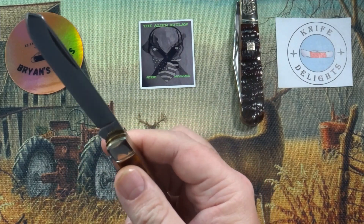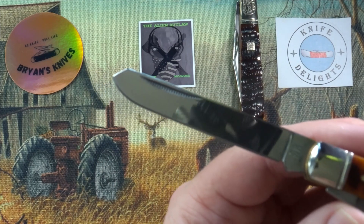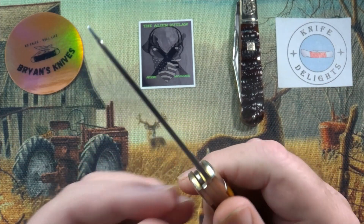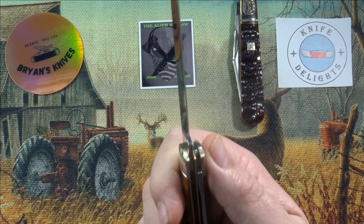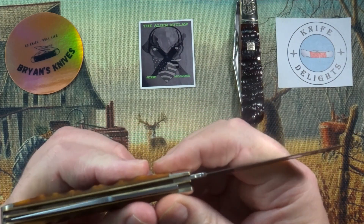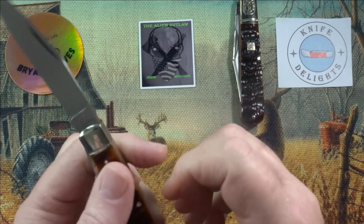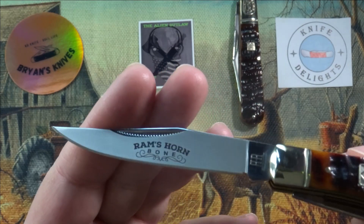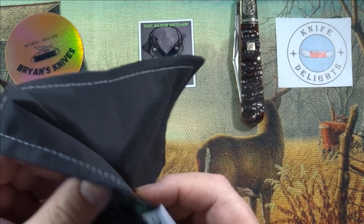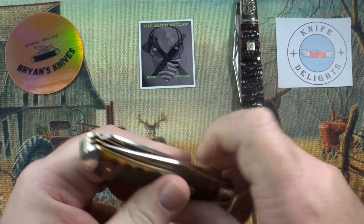Let's check out the spade blade, which is fully mirror polished finish. Same tank stamp — back-to-back double R. Nice spade blade. I do not mind spade blades — I know some people don't like them, but I like having the spade blade. I just like Trappers in general; I like both blades, the size of them, everything about a Trapper I dig. Back to the clip point — one side is frosted, the other side is mirror polished finish. Awesome knife.